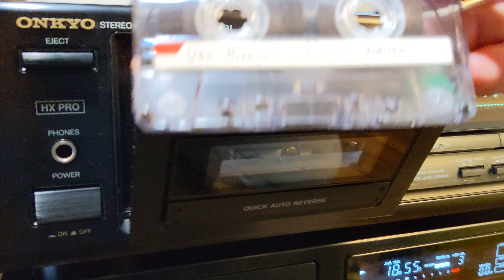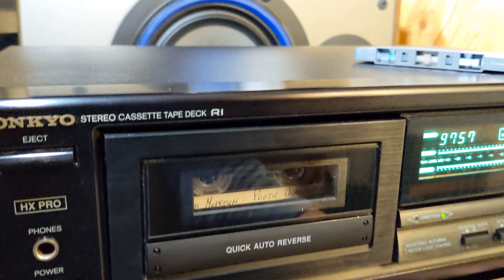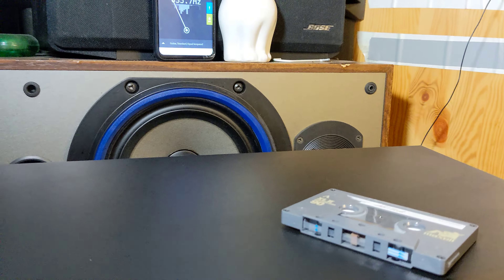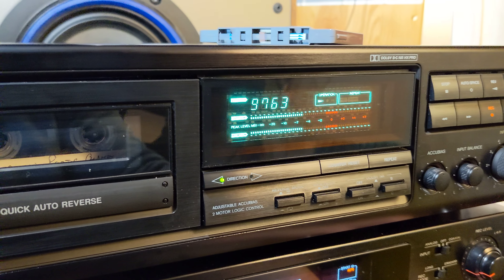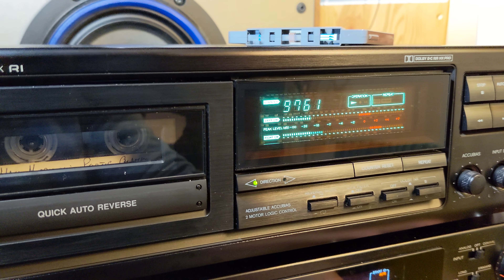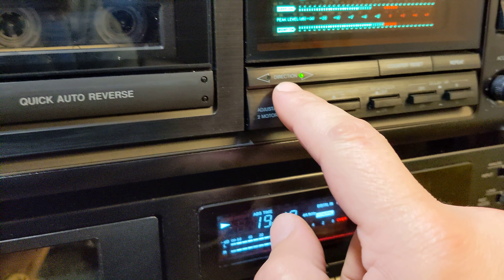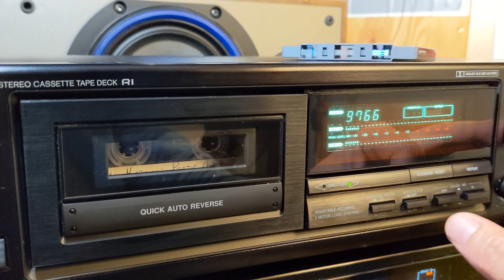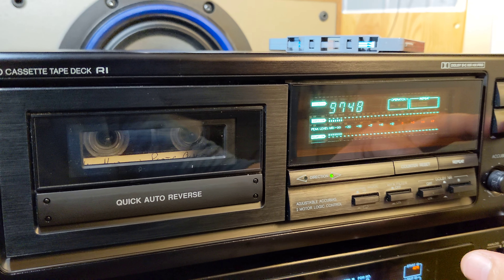It sounds good. I tried some normal tapes — all works fine and it will show you the direction here. The only thing I notice is a louder rewind and fast forward. You can see it's a little bit louder.